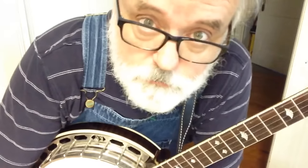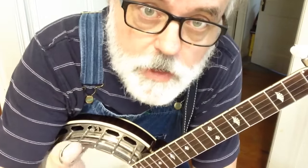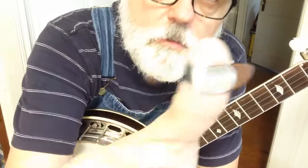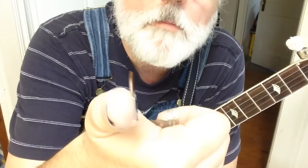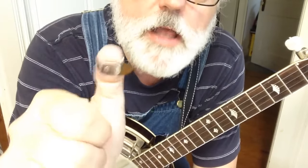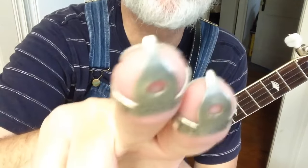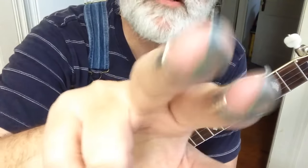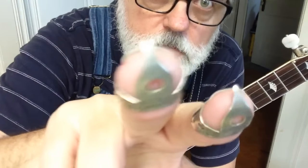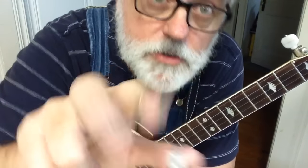You're going to need some finger picks. Now, you don't have to have them, but I seriously recommend them. You're going to need a thumb pick — just a pick that will go on your thumb, it'll look like a little tooth. And you're going to need finger picks: one for your pointer finger, one for your middle finger. So, your thumb pick and two finger picks — that's all you're going to need for this hand.